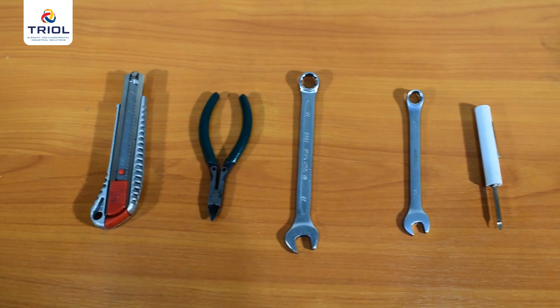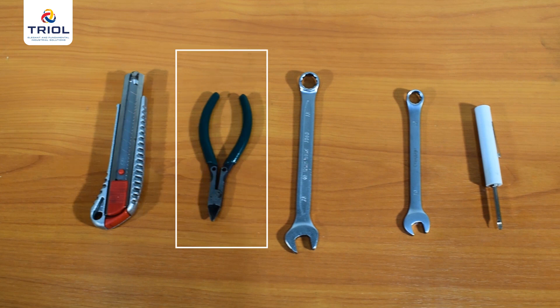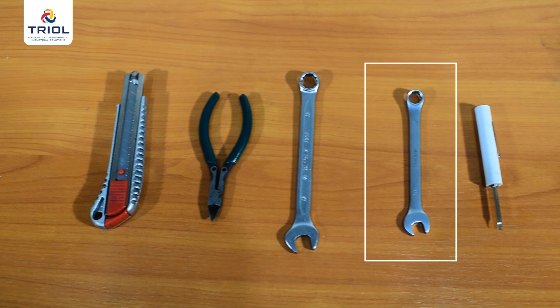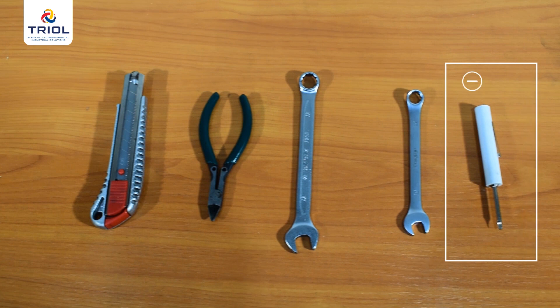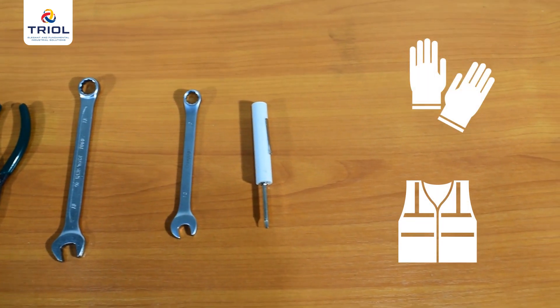To install and unpack the high voltage choke, you will need a stationary knife, side cutters, a 13mm spanner for mounting brackets to the high voltage choke (either open-end or other suitable), a 10mm spanner for mounting the earth wire, a slotted screwdriver for installing and clamping the wire in the terminal, and a Phillips screwdriver for installing the brackets on the surface card. We recommend using special clothing and protective gloves when unpacking.